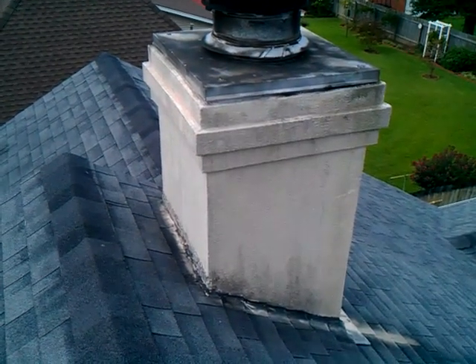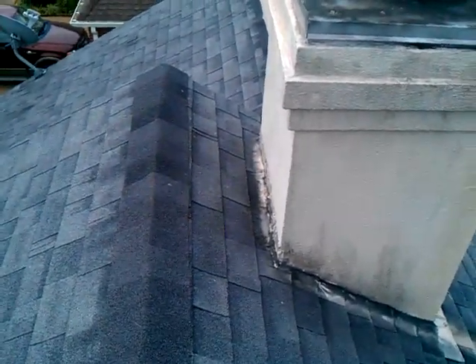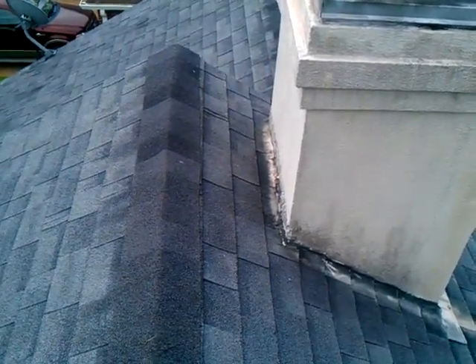This chimney has pretty much all the typical problems that synthetic stucco chimneys have with the install. A proper cricket was not installed — that would be a solid metal cricket above the chimney to deflect water to each side.